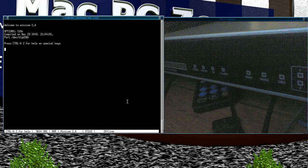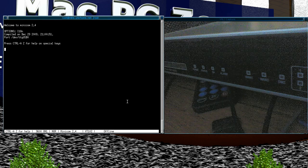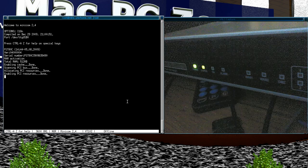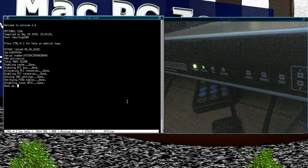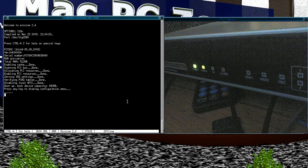Now just turn on the FortiGate. One thing about these FortiGates is they seem to be louder than the newer Ciscos.